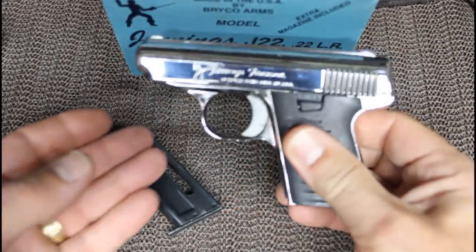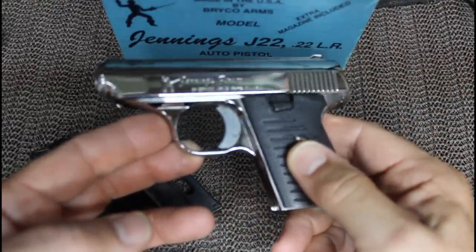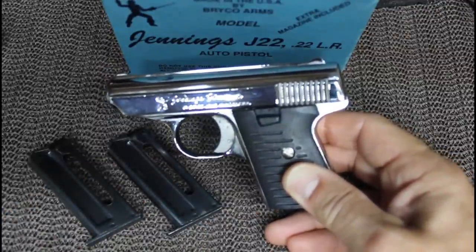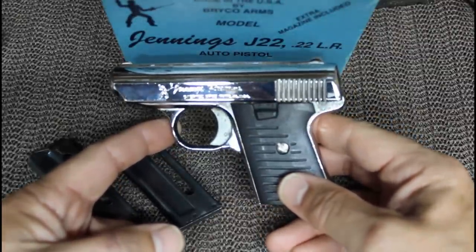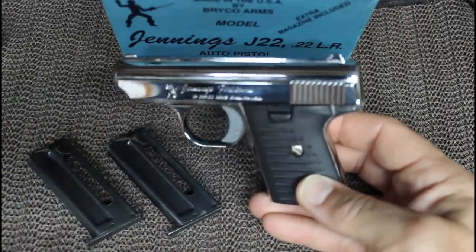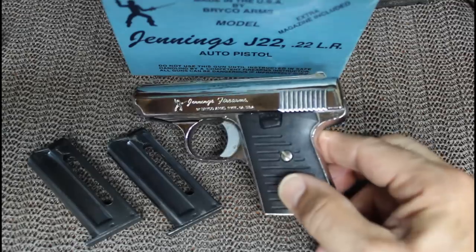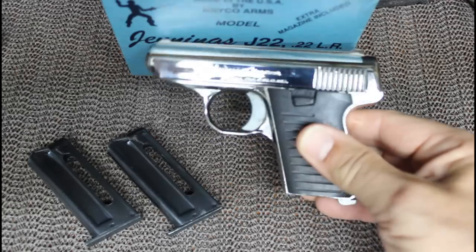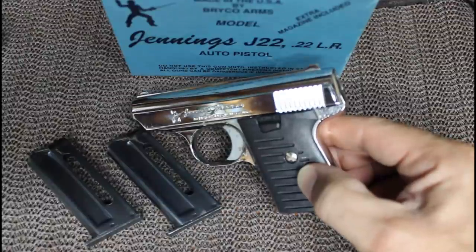It has an alloy frame and alloy slide, which makes this really inexpensive to produce. In fact, it's made from Zamak, which is a zinc alloy. The metallurgy on these is a little bit higher standard than your standard aluminum alloy — it's a German alloy. These make it really easy to coat, so you see this really nice nickel finish. They did come with a matte finish, with black, with different grips — wood grips, pearlesque grips. A lot of different models. These typically were selling for around $69 to $79 back in the 80s.